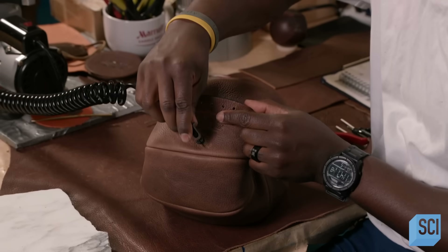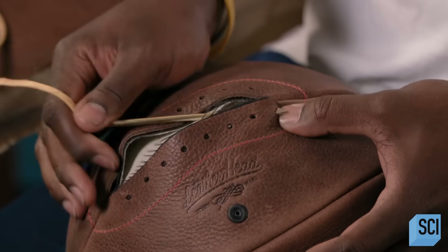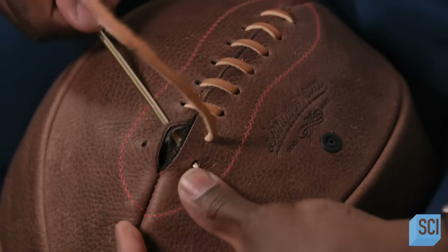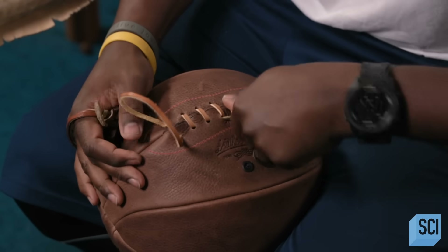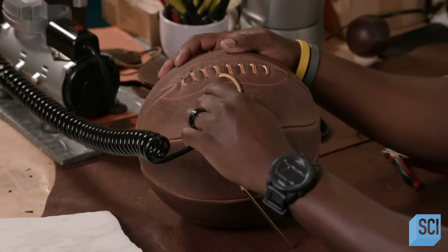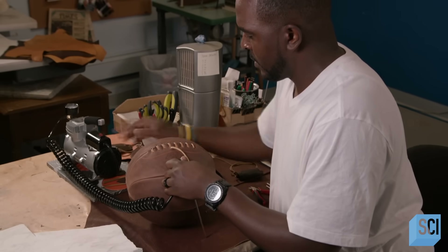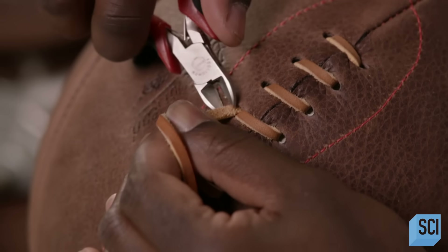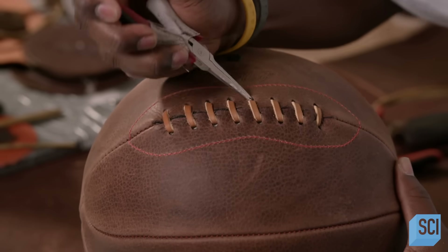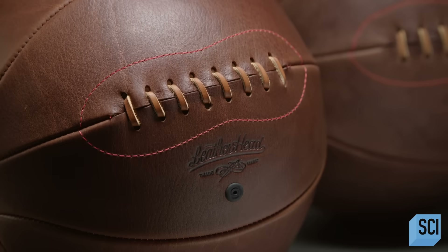The craftsperson rearranges the inner flap so that it's in a position to protect the bladder from the lacing. He partially inflates the bladder. Using a thick brass needle, he pulls a rawhide strip through the holes to neatly lace up the opening. He then fully pressurizes the basketball and the pressure from the bladder holds the laces in place. He clips the end of the lace and tucks it in. A replica of the original, this leather basketball is ready to bounce back.